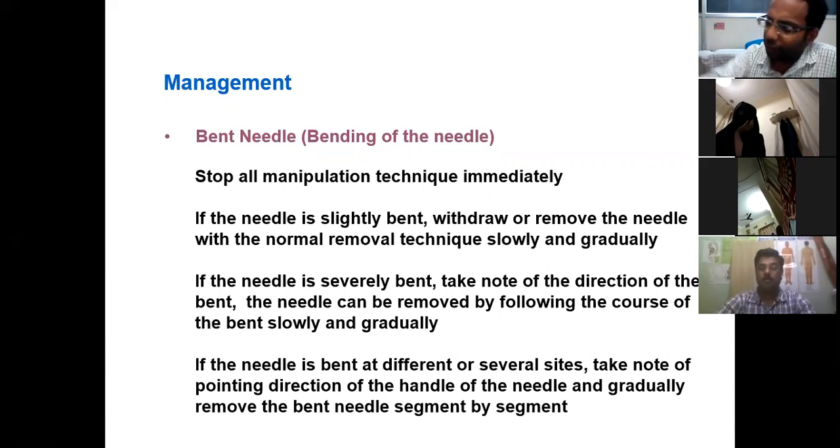If the needles are bending, just remove them and use the next needle. When you take out a bent needle, your hand should be positioned carefully, because a bent needle may break. Always check the diameter of the needles by testing them in potatoes — see how much bending they can take. Always check the quality of the needles.